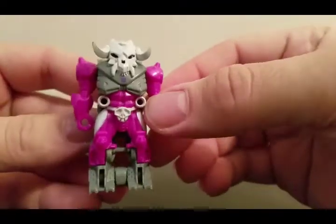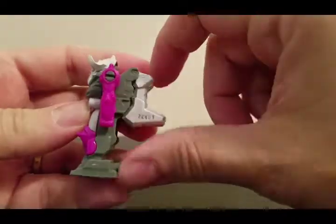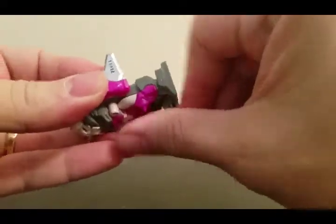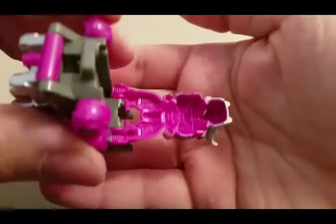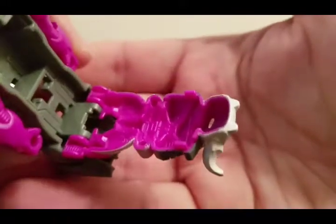Now we'll look at the Pretender armor — Skullgrin. His articulation is 360 in the arms, this part can move up, and you've got the 5mm weapon support on the back. And he opens up — you've got some nice detailing in there.